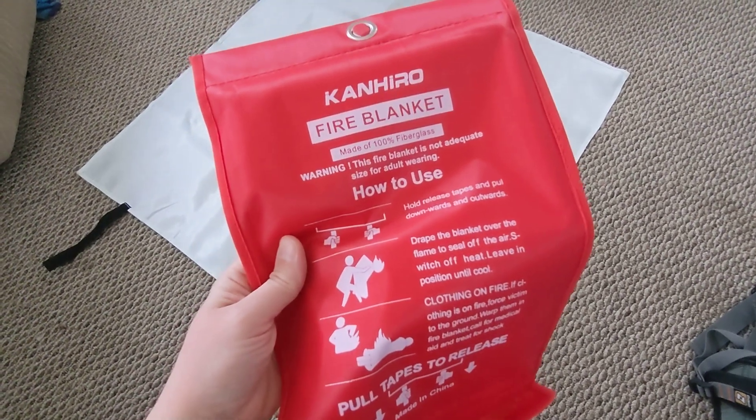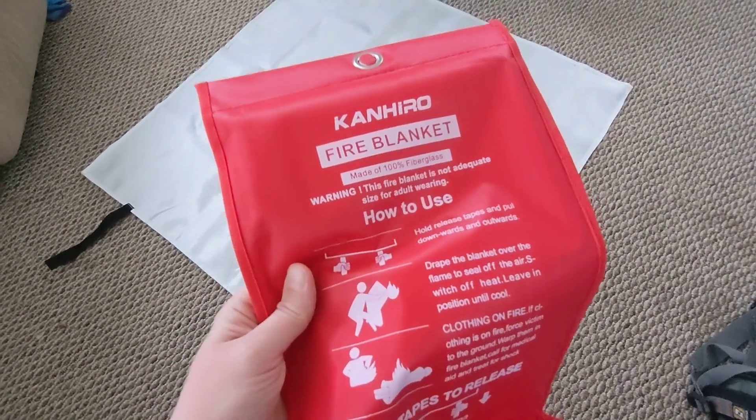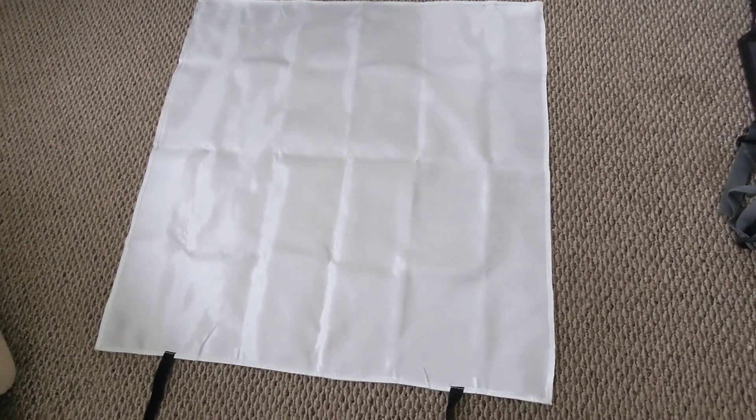My two favorite things about this Conhero Fire Blanket are one, ease of use, and two, that it's reusable. So I just wanted to show you how to fold it back up after you've used it.